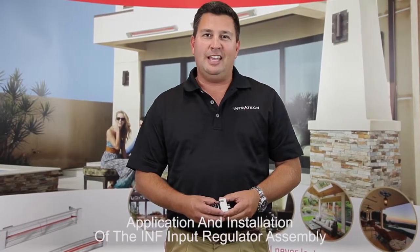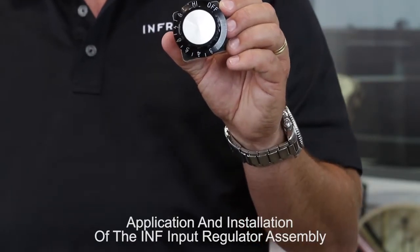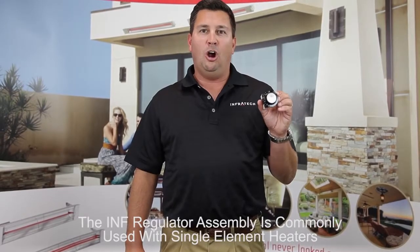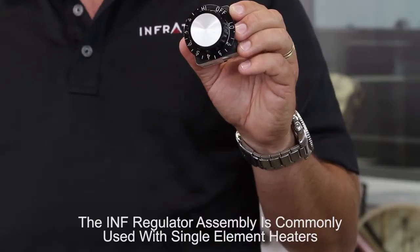In this video, we'll discuss the application and installation of the INF input regulator assemblies. The INF assemblies are used most commonly with single element heaters rated at less than 15 amps — that's typically 3000 watts at 240 volts or 1600 watts at 120 volts.